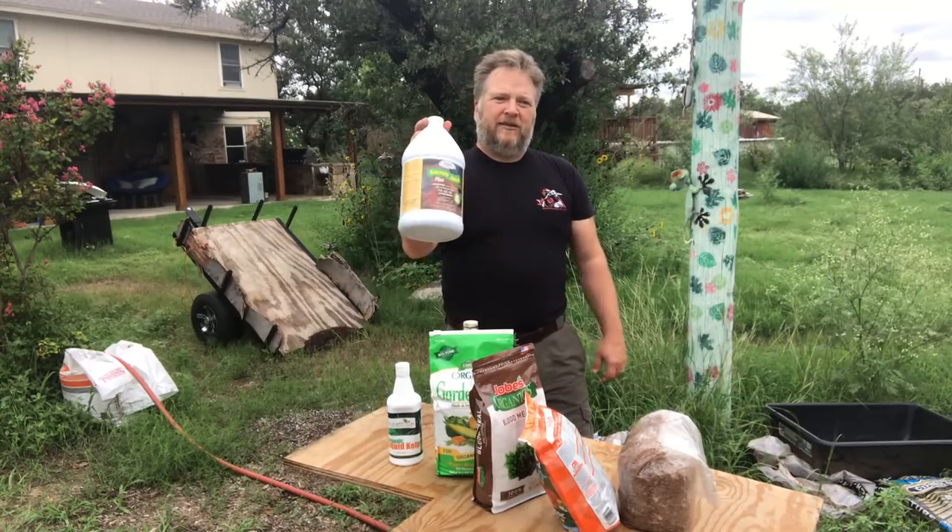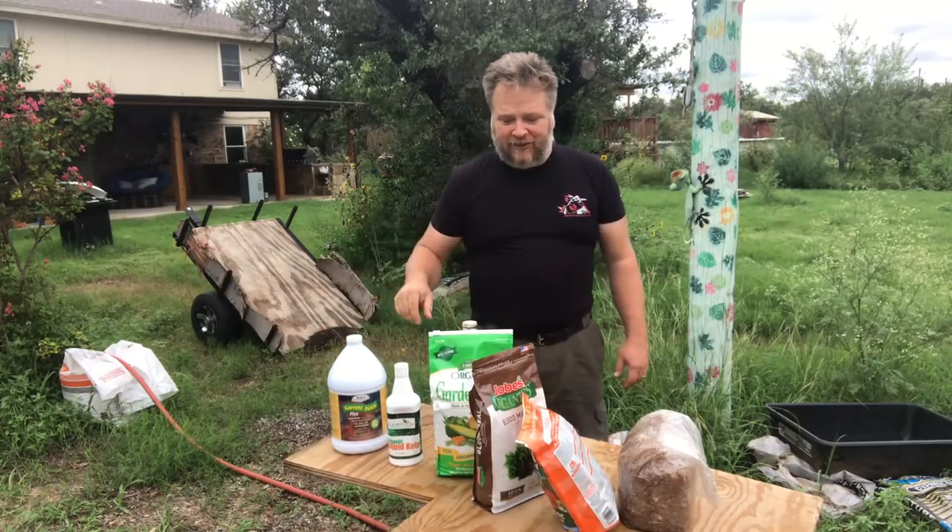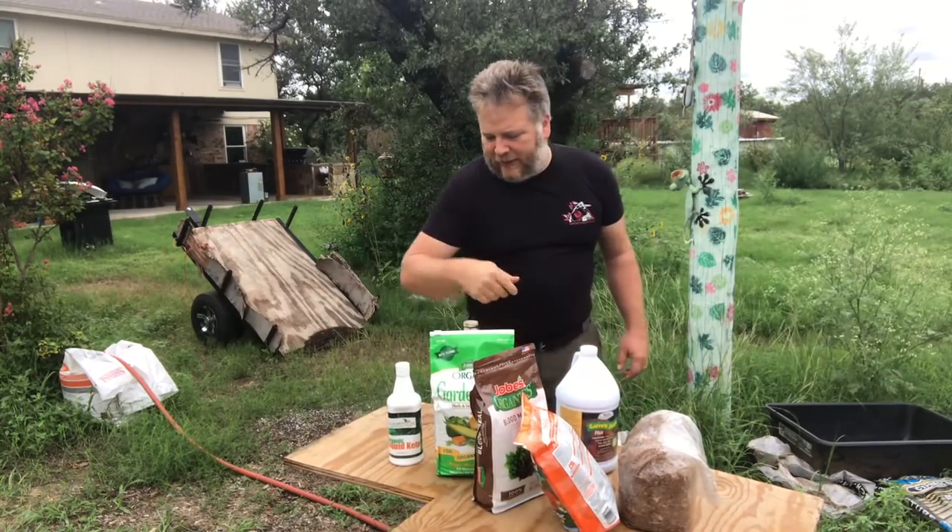If you want to know how to make Garrett Juice — I talked about it in my last video — you can make it yourself or you can buy it from Medina. For me it's just easier to go ahead and buy it.